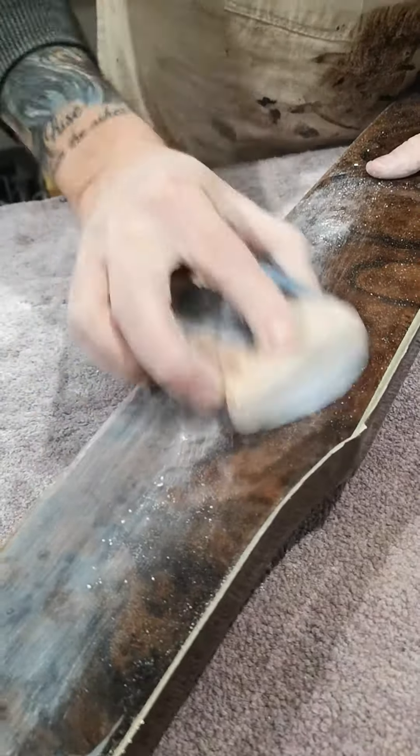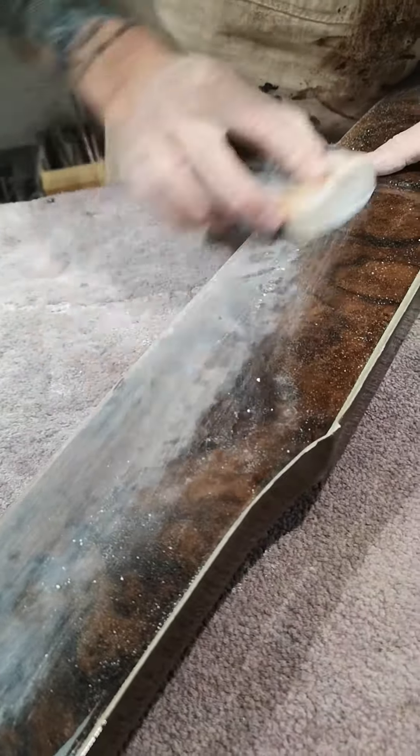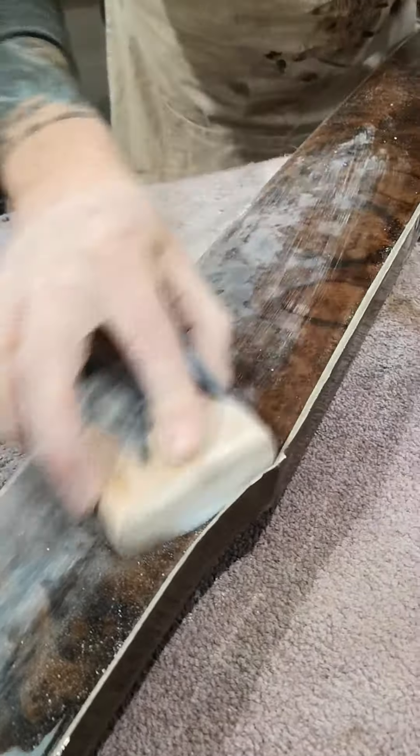Already you can see that it's starting to flatten up. And if you go all the way down it, you can see how lumpy it really is.